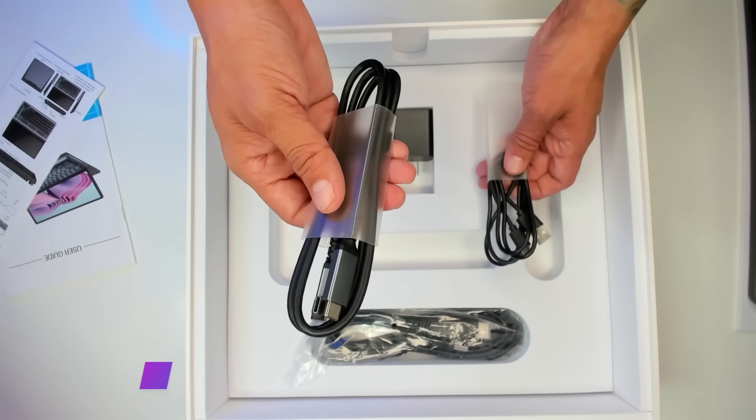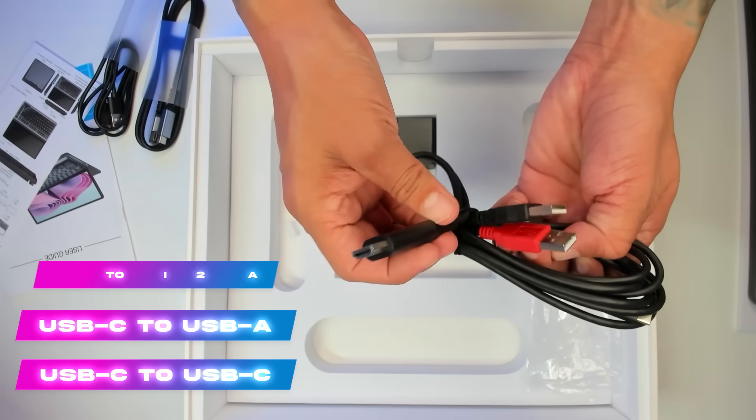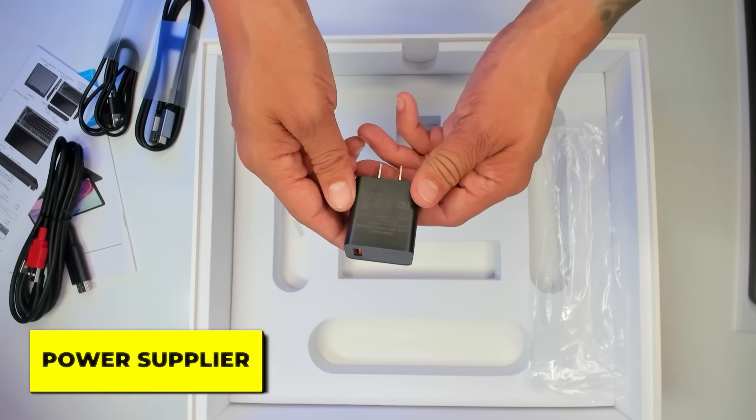We also have this angled USB-C to USB-C cord, a USB-C to USB-A cord, a USB-C to HDMI to USB-A cord, and a power supply.